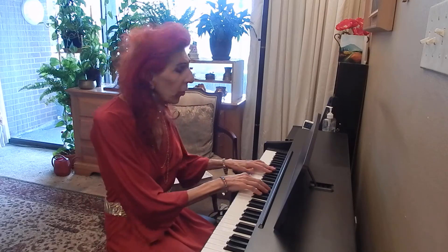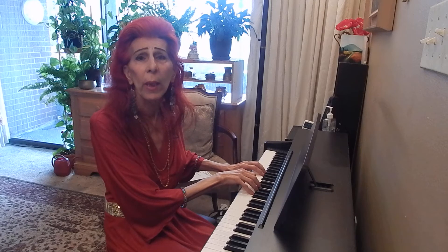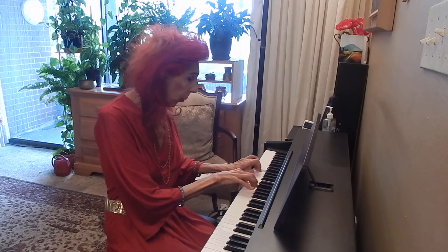At least the first two exercises should be played in C major as well as C-sharp major. I will first play the first two exercises as Hanon wrote them in C major. Please make sure that you do not rotate your hand, but keep your wrist steady and lift your fingers individually.